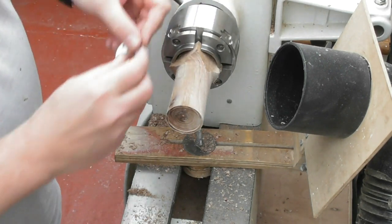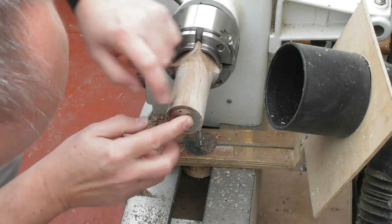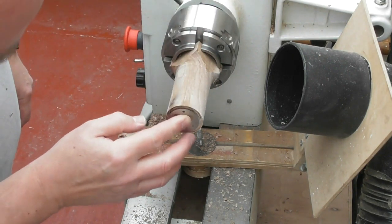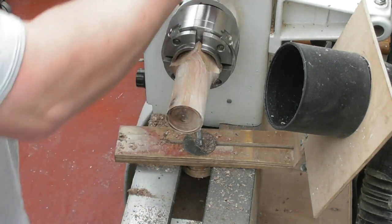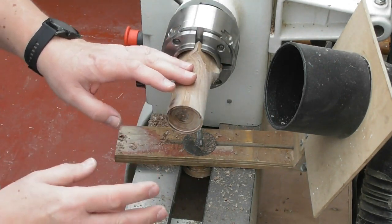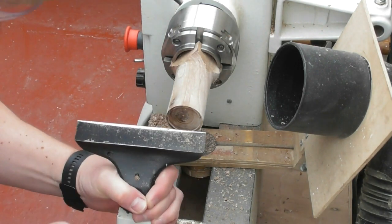Now we'll see if I've got it right. It's a bit big — it's way too big. What I'm going to do is re-measure it again, cut this end flat and do it again. This is why I said to you: if you have a drill, use a drill because it'll be spot on right from the beginning. Let's start again.